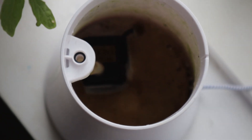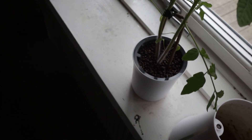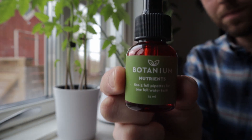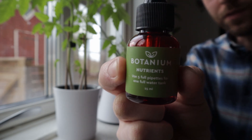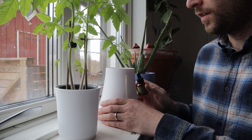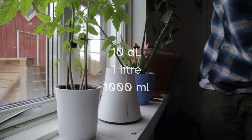I'm going to clean this out, fill it back up with water, drop in our nutrients, and put our tomato plant back on and plug it in. We have the nutrients that come with the Botanium — as it says on the front, it is five full pipettes for one full tank of water, which is 10 deciliters, or one litre of water.